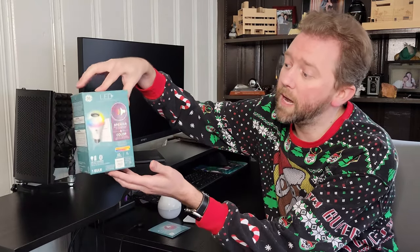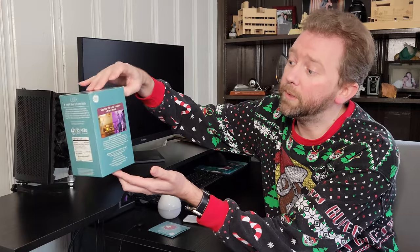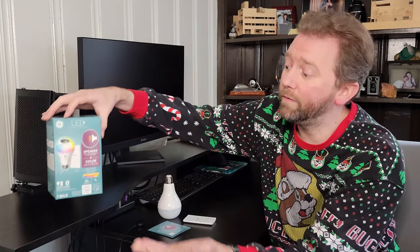When you get it, it comes in this box here. It is equivalent to a 60-watt light bulb but only uses 9 watts of power. It has a full RGB mode so you can set that ambiance and pick your color, or you can just use the natural warm light.